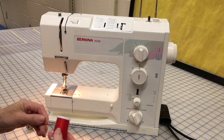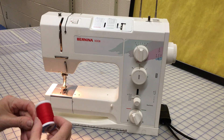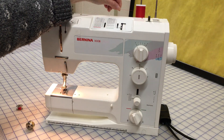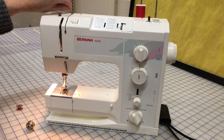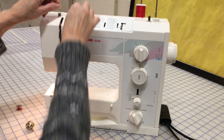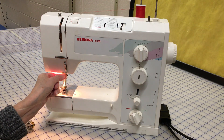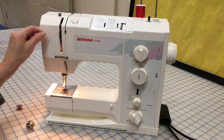This is how you thread a sewing machine. The spool goes on the spindle. The thread comes across to the first guide. It goes down to the second guide. Hook it around the third guide, up to the take-up lever.